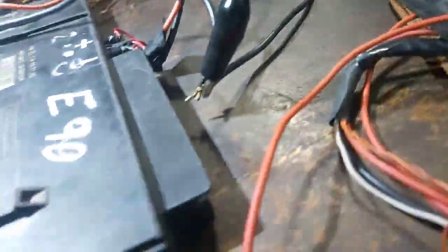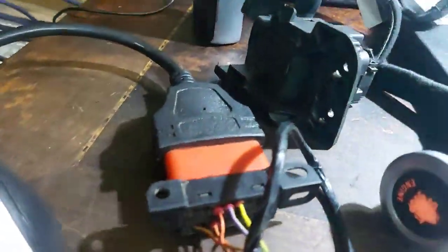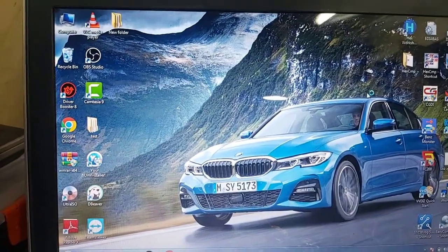Now everything is connected again on the bench, with the same wiring used earlier in the previous video. I managed to disable the security, but I will show you the process once again.